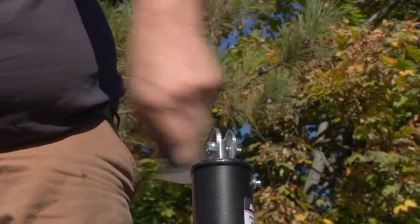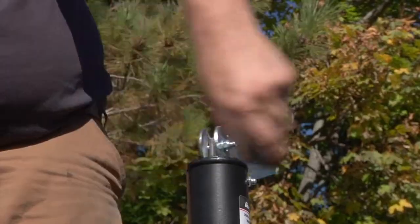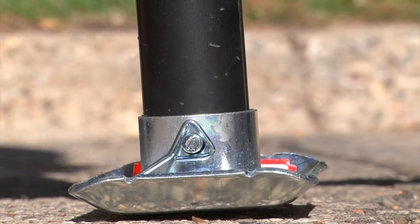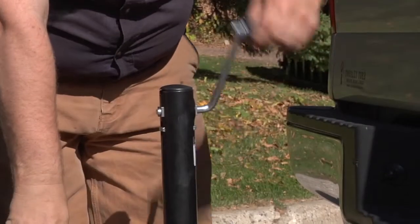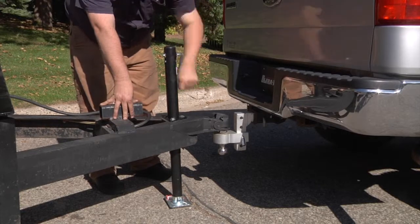The top wind models handle a total capacity of 2,000 and 3,000 pounds and each jack extends up to 14 inches. The side wind models also handle a total capacity of 2,000 and 3,000 pounds and each jack extends up to 14.5 inches.